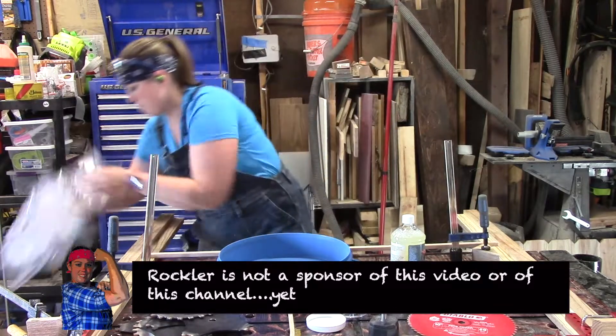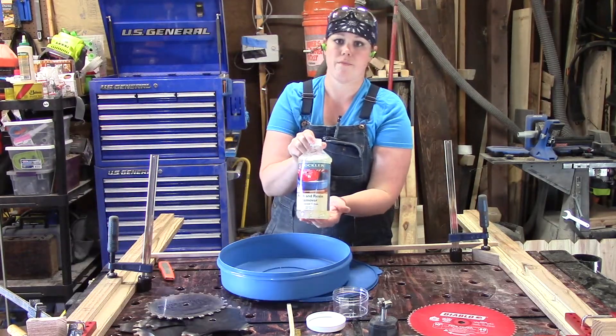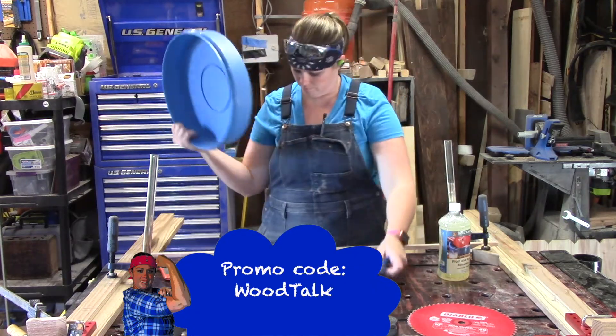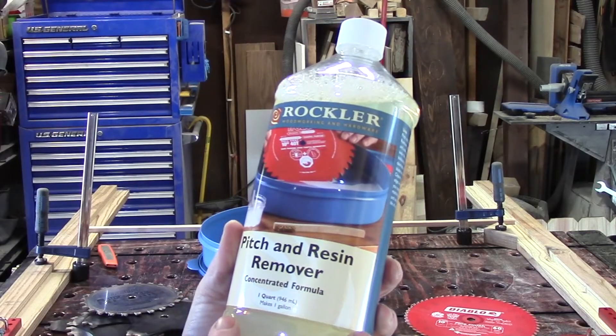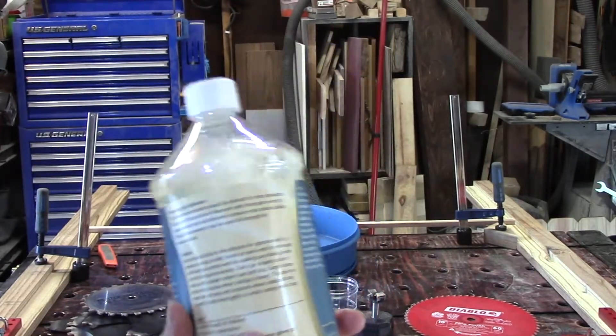Now if you don't have a Rockler near you, they have a website where you can order it. If you use the promo code WOODTALK — one word — you should get free shipping on purchases of $39.99 and up or $49.99 and up. I can't remember exactly, but if you're watching this and know, please put that answer in the comments below.